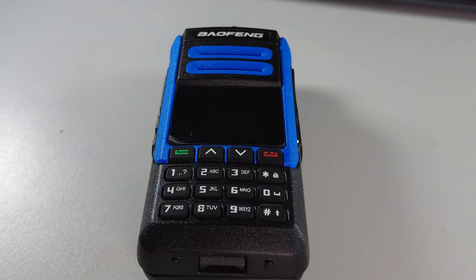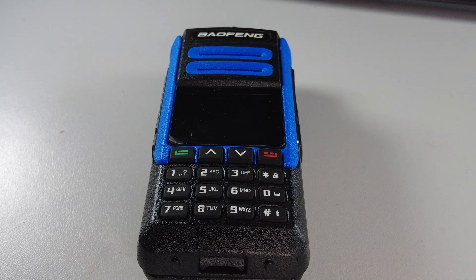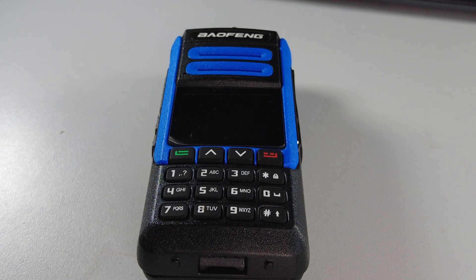What we get with the radio is the charging base, which is the same as the BF 1802 base, along with the battery, antenna, programming lead, and a manual. The manual isn't bad, and I've managed to program a couple of channels into this using the information in it.